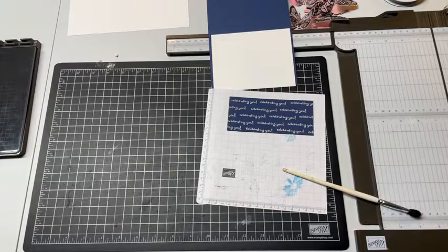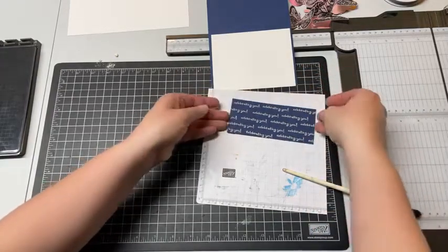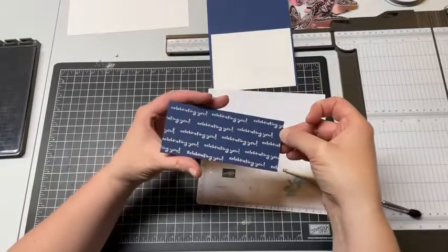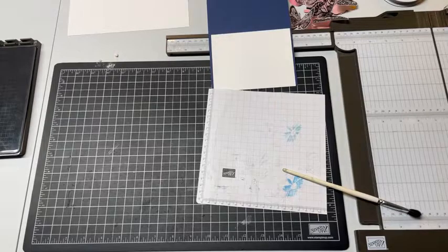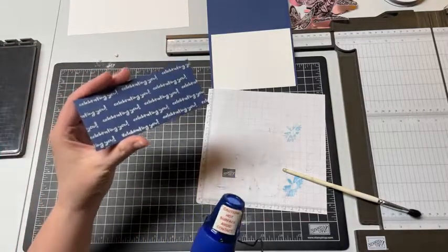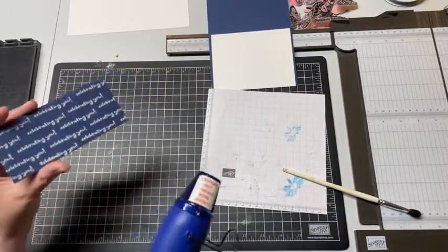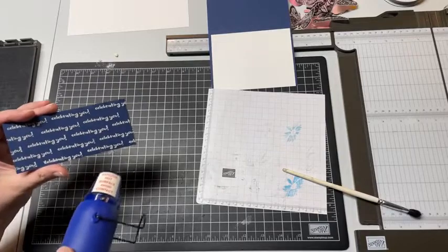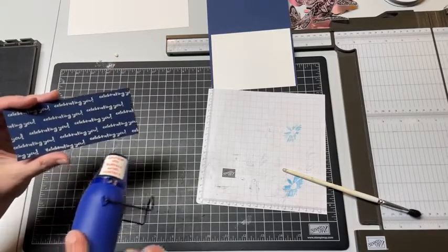I'm going to take my piece of paper - this is just a regular piece of printer paper that I pour the embossing powder over so I can get it back inside its little jar without too much trouble - but see how it kind of escaped a little bit over there. I'm going to have to watch out for that and not get it on the rest of my card. Now I am going to get my embossing tool and heat this up.